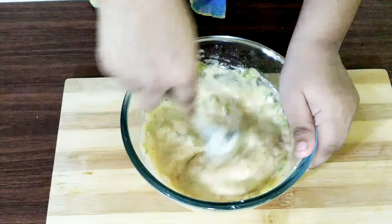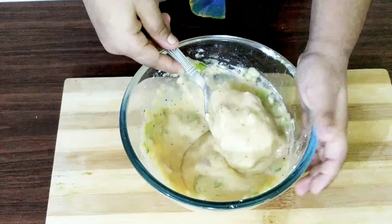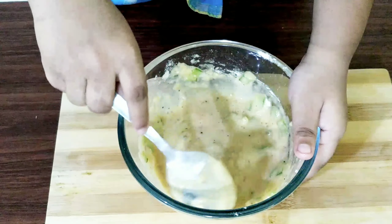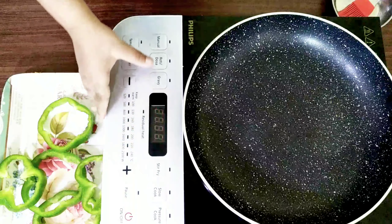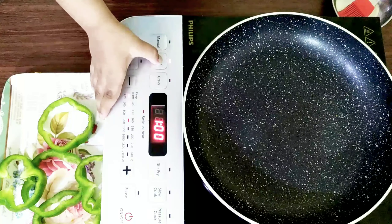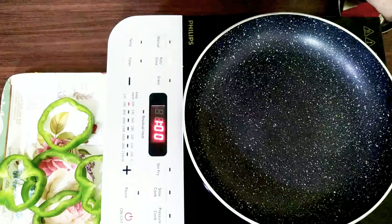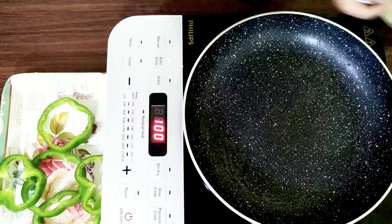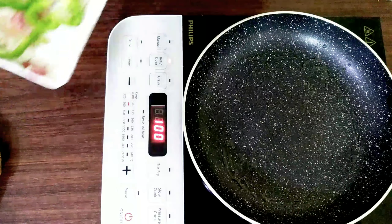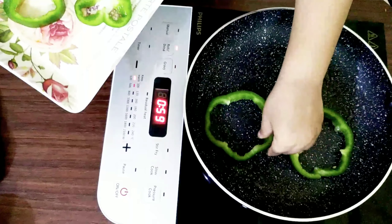Mixing is almost done. See the thickness. I am doing this on low heat — you do it at your own comfort level. I will apply a little bit of oil. Now here is my capsicum ring.